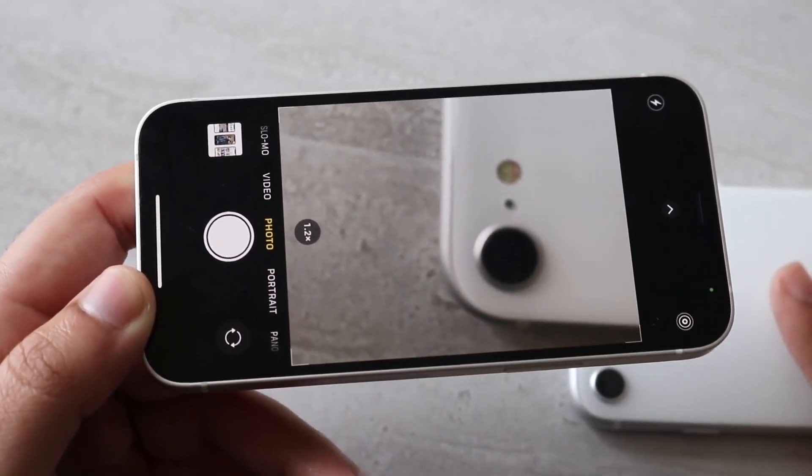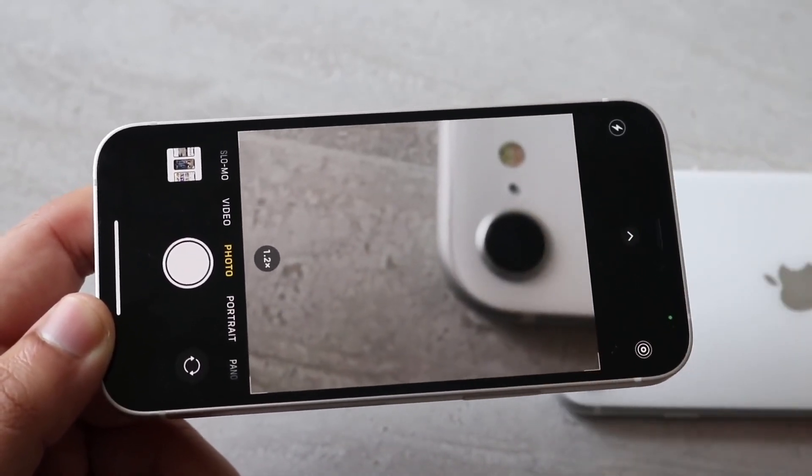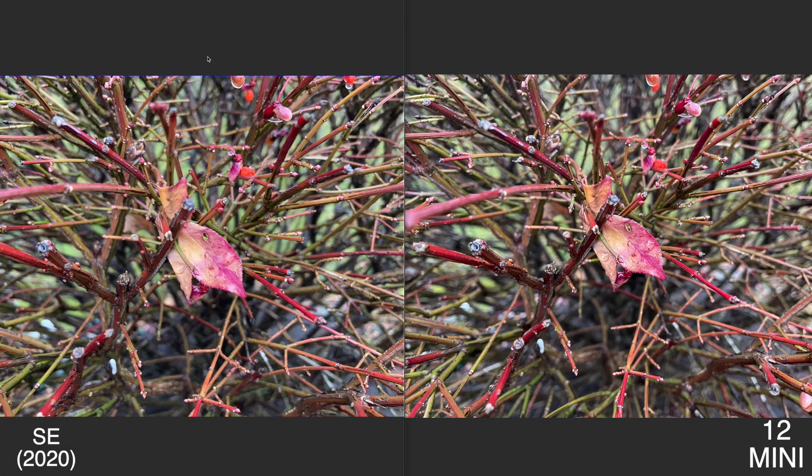You can do 4K at 60 on the 12 mini. The iPhone SE 2 you can only do 1080p at 60 on the front camera. For the remainder of these photos and videos, the 12 mini will be on the right and the iPhone SE 2 will be on the left.